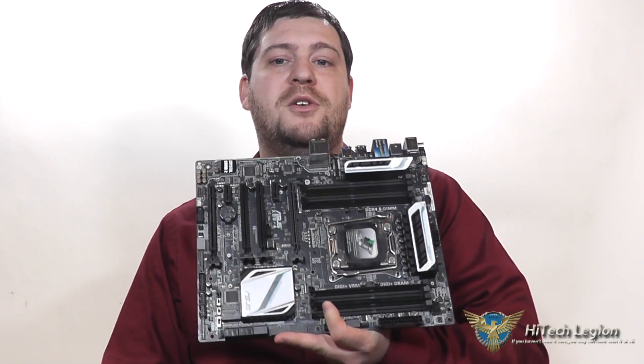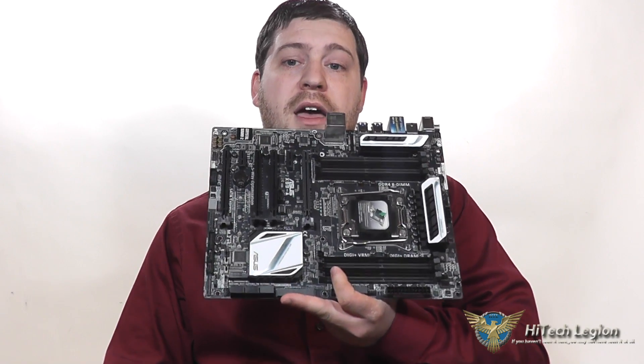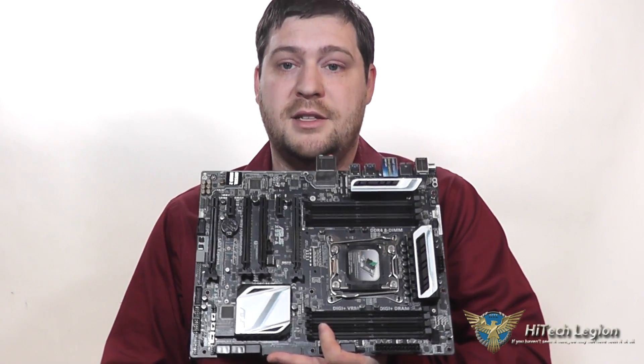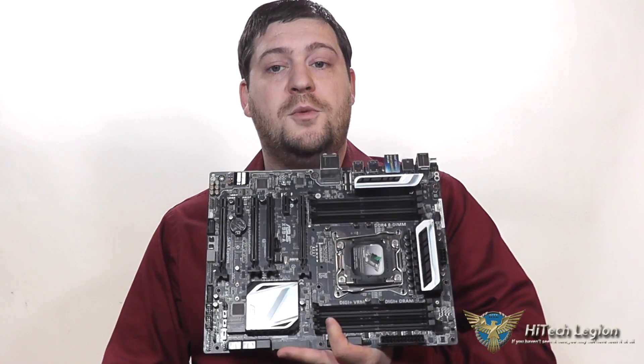This has everything that you could possibly need to build an Intel Extreme system in a motherboard. It does use the LGA 2011 V3 slot, which is not compatible with the 2011 slot, so keep that in mind if you have an existing 2011 slot — it's not going to work with that.